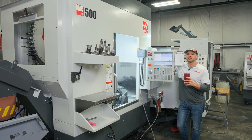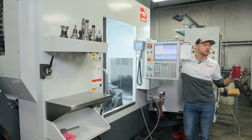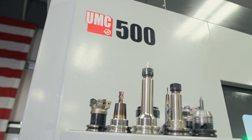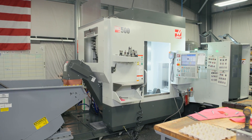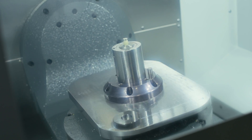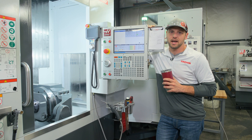In 2022, we decided we needed to add more capacity to our Haas-dominant CNC mill area. So we made a decision to purchase the Haas UMC 500 along with the pallet pool behind me. This gave us more capacity to take care of our customers, but also gave us true five-axis capability. It's been almost a year now, and here is what we've seen and learned about this machine in that time.